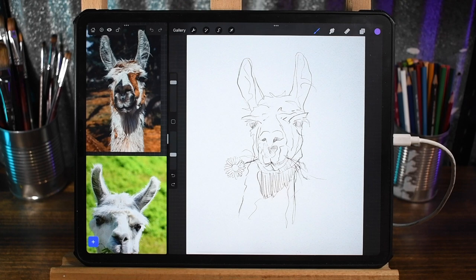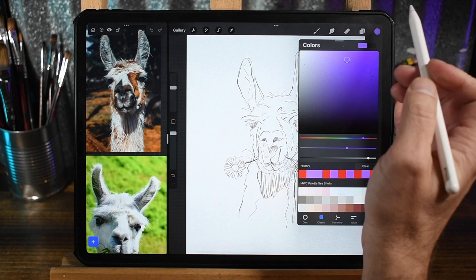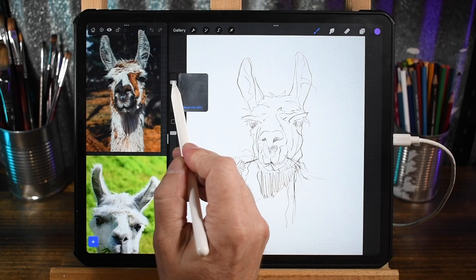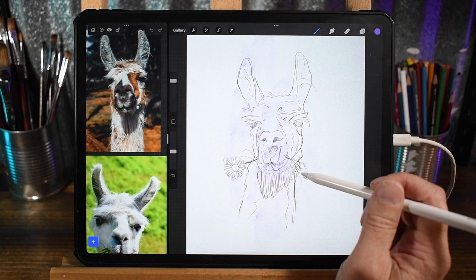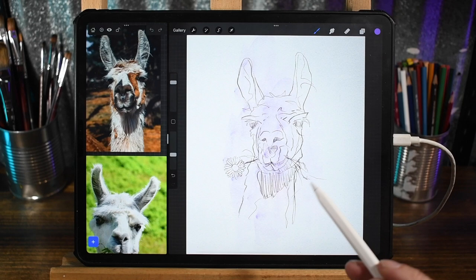The sketch on stark white paper can be a little intimidating — you don't know where to start. One thing I like to do to fix that is to add a bit of a transparent wash, something just a little abstract to build up color from. I do this with traditional watercolor too — add a bit of water over the sketch and drop in some really light transparent color just to give myself something to work from. I'm going to start with a light purple color.